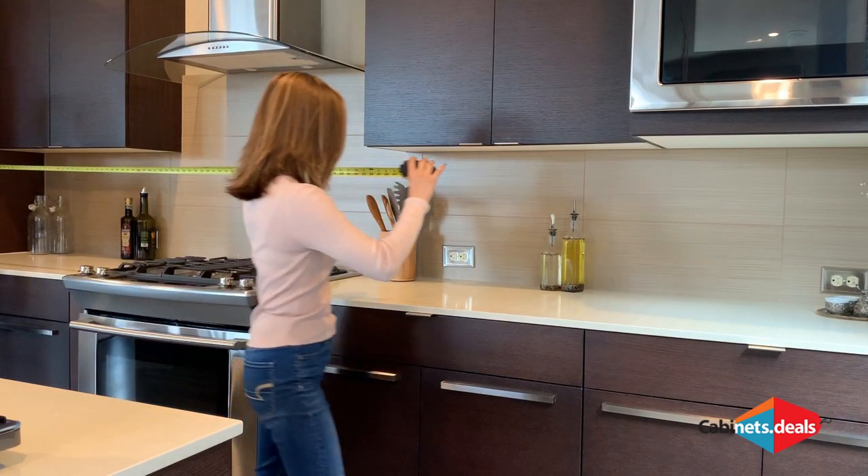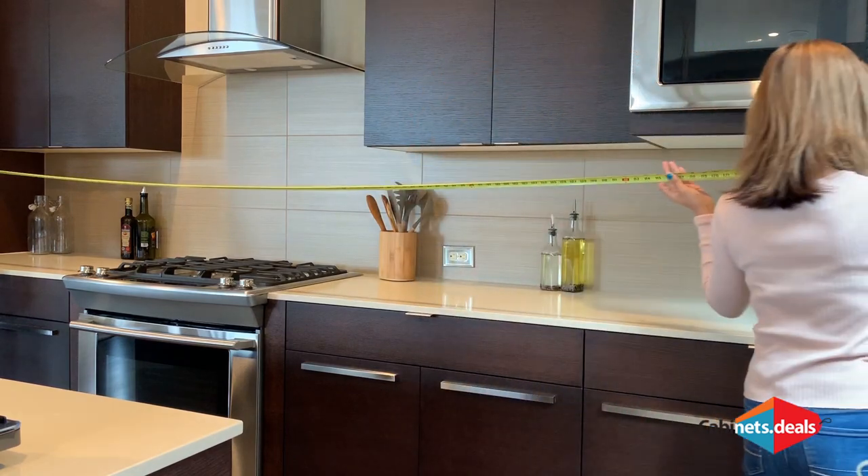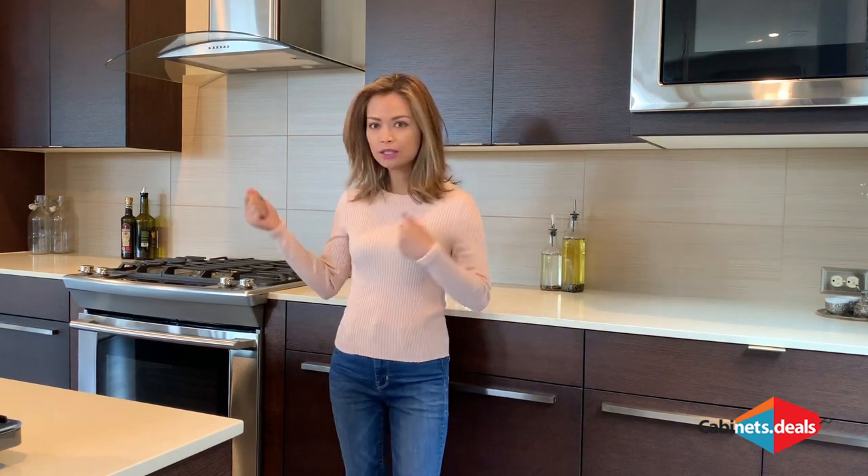Working from left to right or clockwise, measure the whole length of each wall, including all windows and doorways. In a kitchen shaped like this one, you will have to measure from this wall to this wall. Now that we have overall measurements, we will go around the room again to measure each segment. Go ahead and take a measurement of the entire pantry wall.